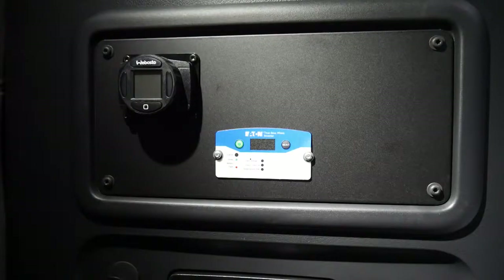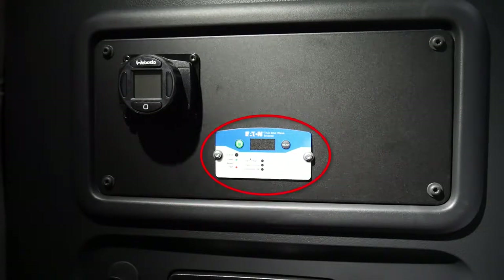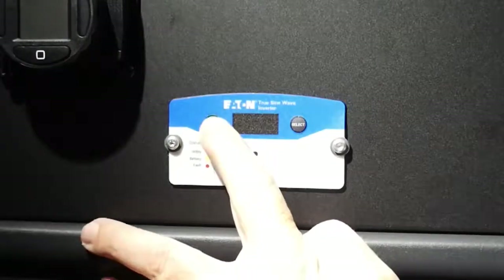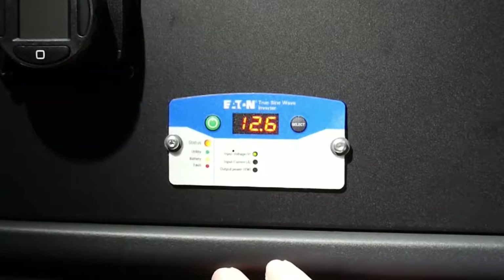The control panel for the inverter is located in the sleeper bunk near the rear AC controls and the Webasto bunk heater controller. Push and hold the power button on the left for approximately one second until you hear the beep, then let off the button and the controller will light up to indicate the inverter is on.